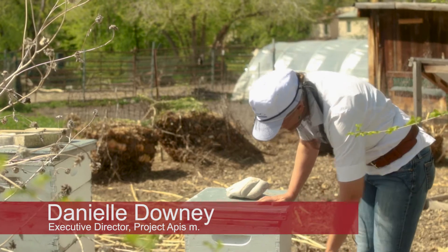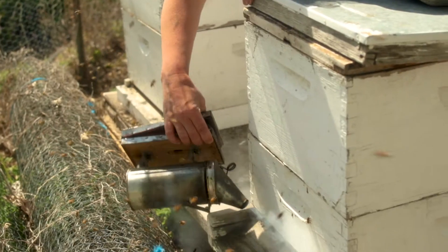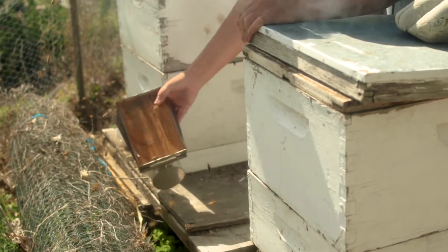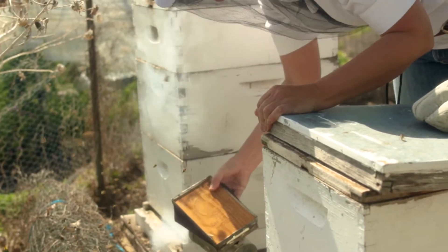Project APIS-M funds research that directly addresses the problems of beekeepers and growers. We also put high-quality forage back on the agricultural landscape. In our 10 years, we've infused almost $7 million into over 100 projects to improve honeybee health and pollination.